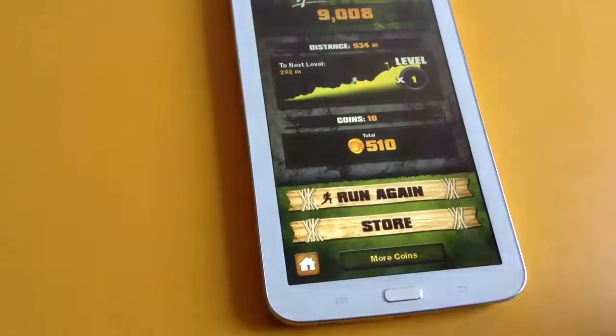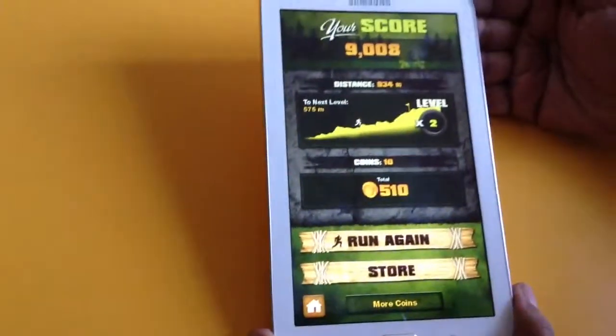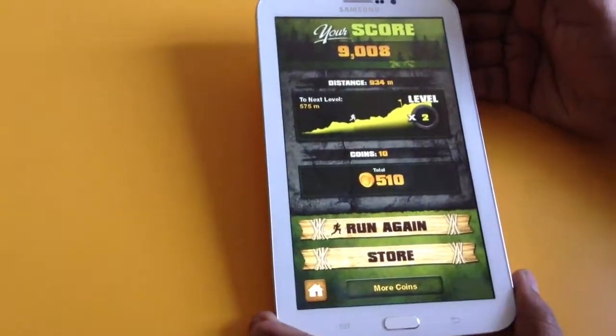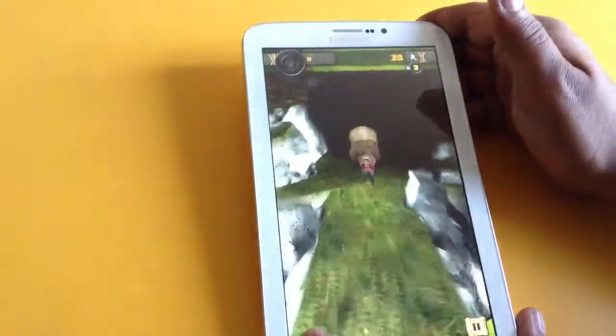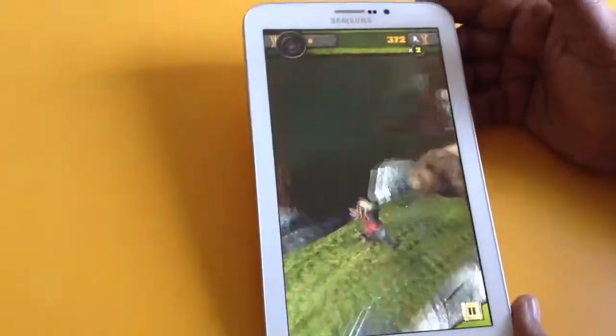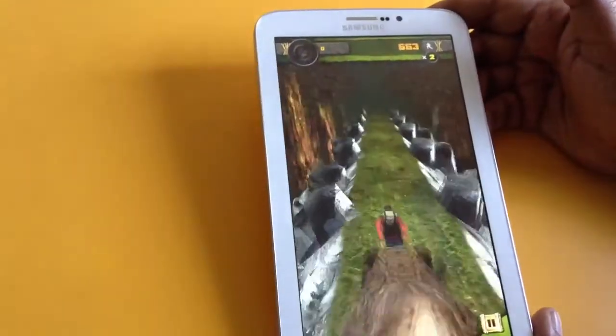I did a mistake. Okay guys, thank you so much for watching this game on Galaxy Tab 3 with the Green Globe Team. This is a game similar to Temple Run, so definitely you will enjoy it.